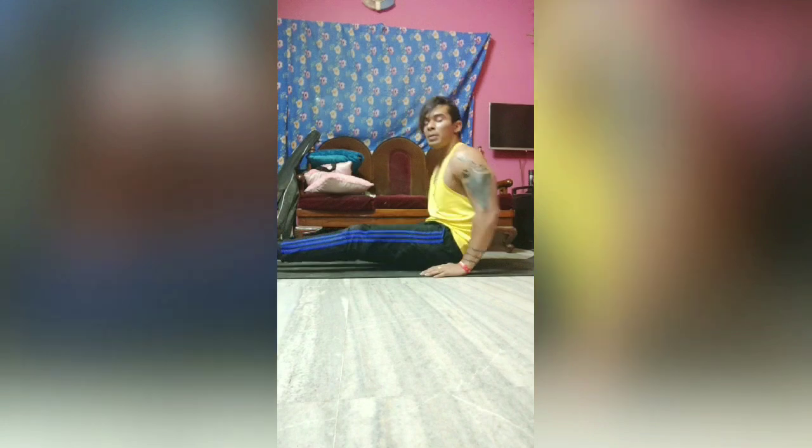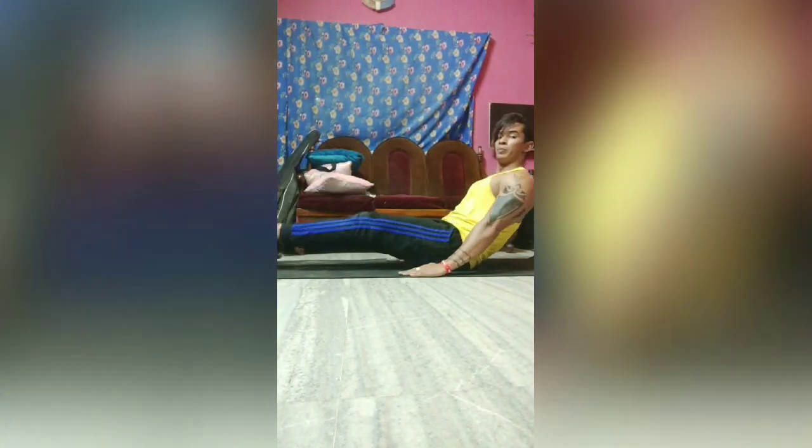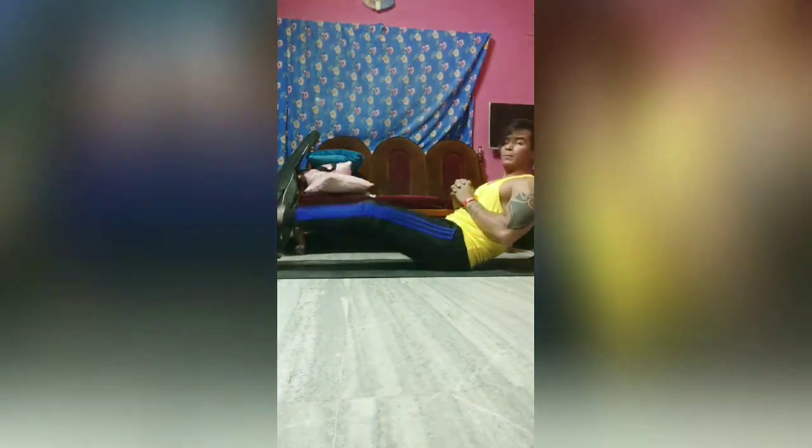The third exercise is a leg raise, but we won't lie down — we will sit straight. Place your hands beside your hips and start with the leg raise. Once you're comfortable and your core is tight enough, lift your hands off the ground and continue doing the same movement.